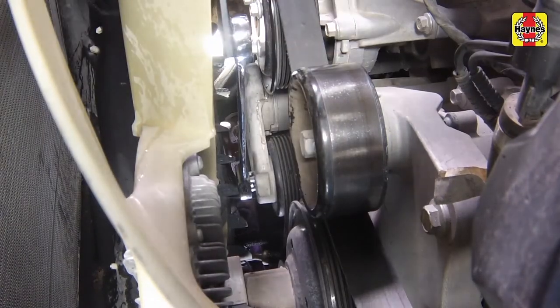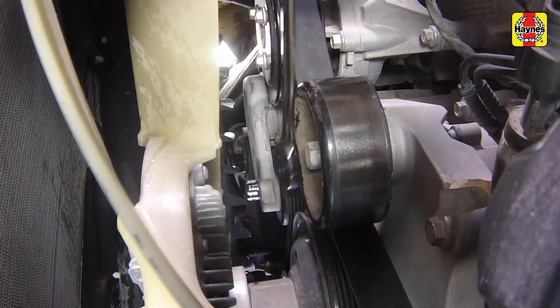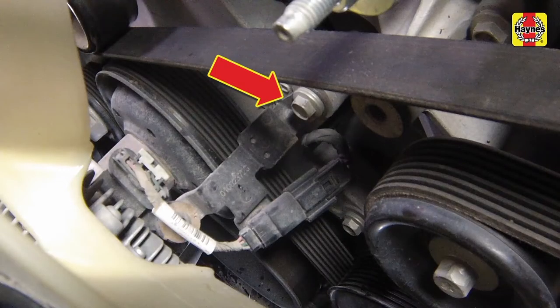When the belt is fitted around all the pulleys, release the tensioner to apply tension to the belt. Make sure the belt is engaged completely into the pulley grooves. Install the fan clutch bracket and tighten the bolts securely.